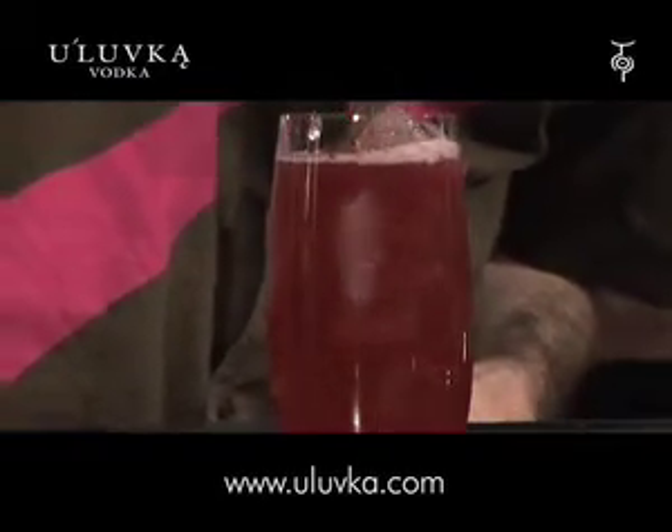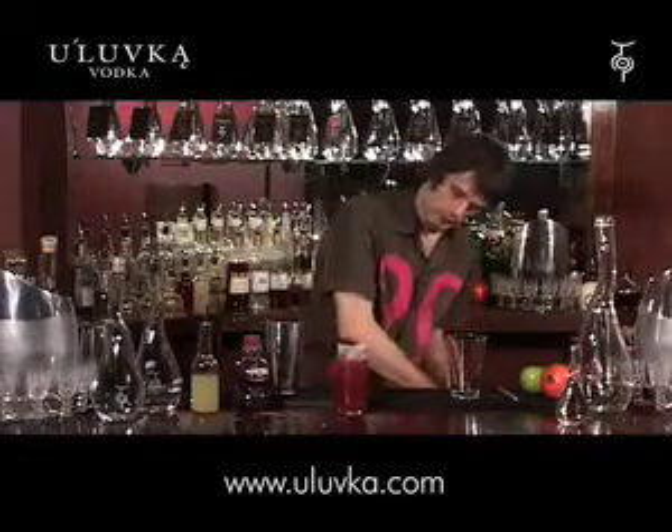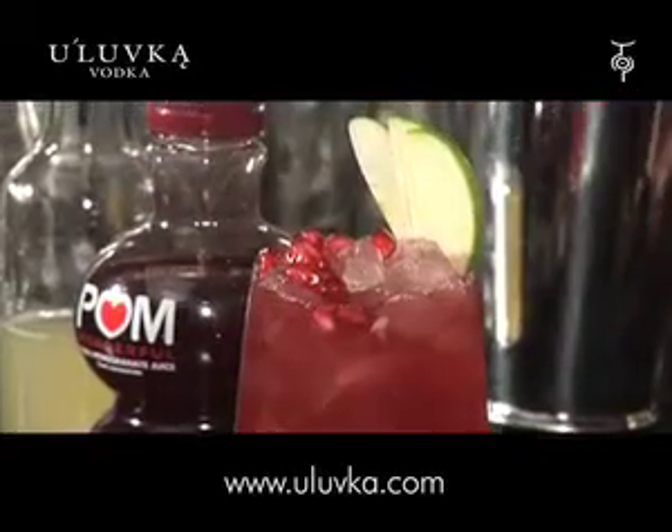Look at the colour of that — absolutely fantastic. All the way up to the top there. And then as a little cushion for my garnish, a little bit of crushed ice on the top. There we go. Some beautiful pomegranate seeds, a nice little fern of apple.